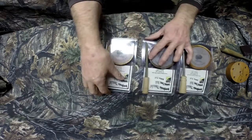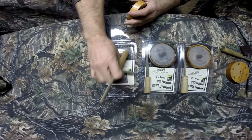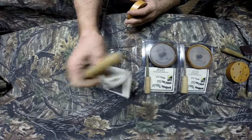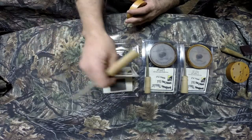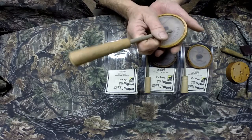I'll play the Oak first and let you see what that sounds like. They all come with their conditioners inside and full instructions on the back — ready to play right out of the package. You don't need to do anything to them.